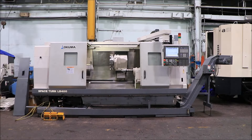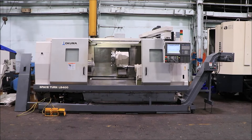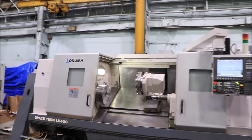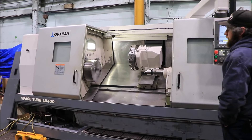Today we're going to do a video of a 2007 Okuma Space Turn LB400 by 1250. The machine has a chip conveyor, coolant system, tailstock, and 12-position turret. You have a 15-inch chuck, and it has an OSP P200L control.